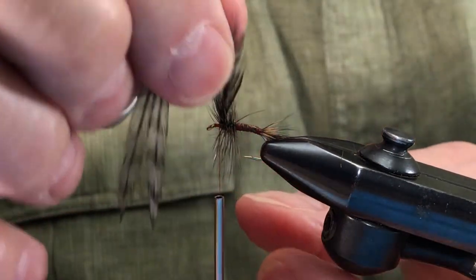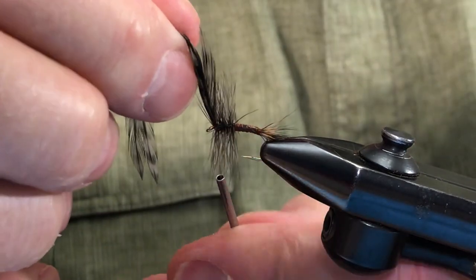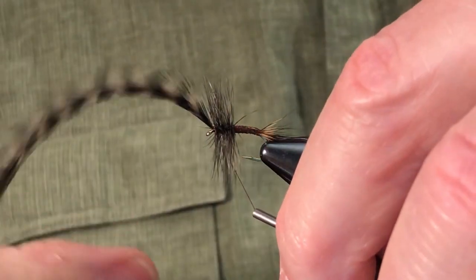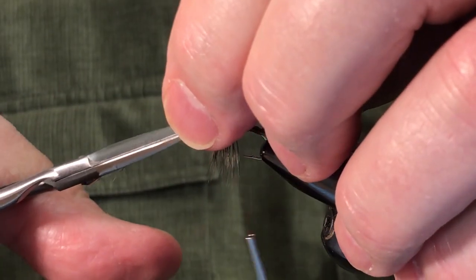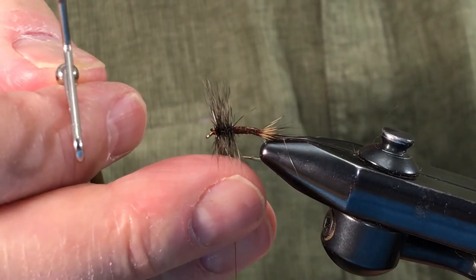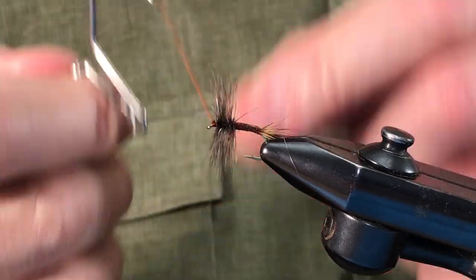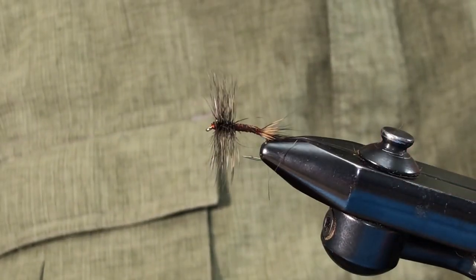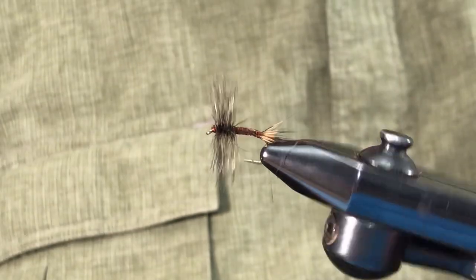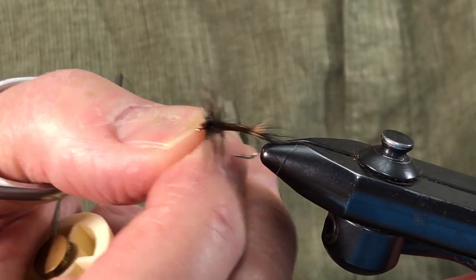This hackle is probably slightly longer than what you'd normally use for a size 12 because I want it to imitate the wing. I'll tie it off here and trim the excess. I'm going to whip finish it right now. To finish the fly, I'm going to take it out of the vise and trim the hackle flush on the bottom — you won't see me do that but you'll see the end result.